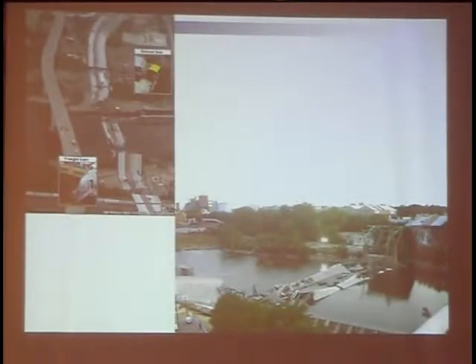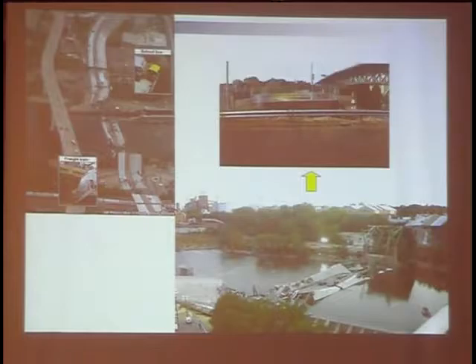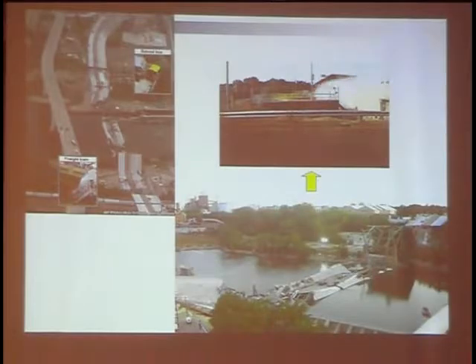On the orthotropic deck we could find that there are many welded connections. For example, at this plate, these are rib-to-deck plate connections. And this is the rib-to-cross beam, or sometimes called rib-to-diaphragm connections. And for this example here, this is what we call the RDDP.